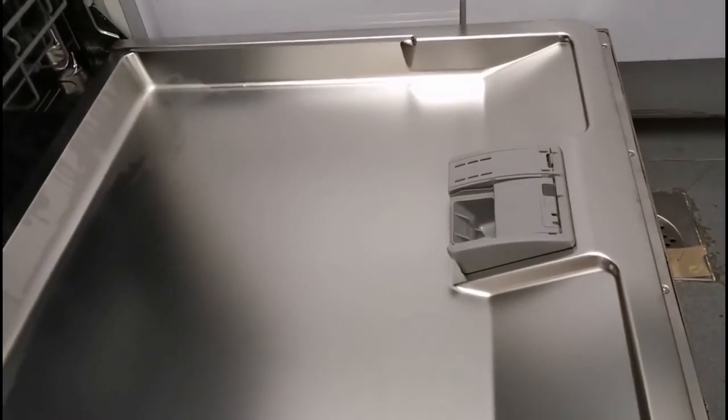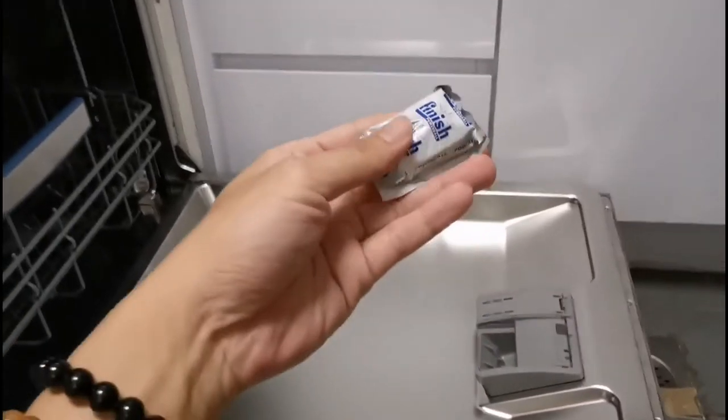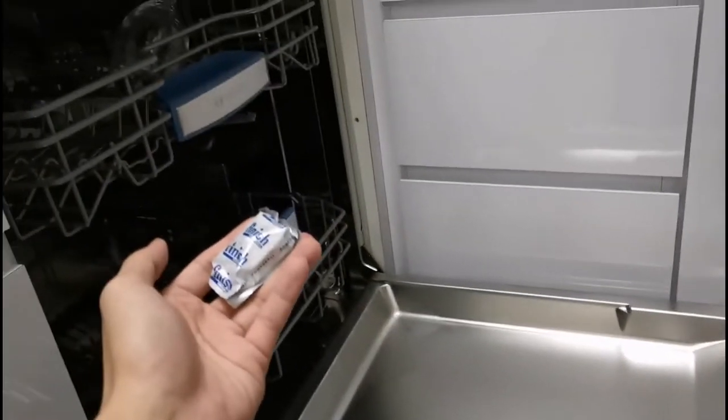For the tablet, just open it up and place one tablet in the compartment for each time of use.